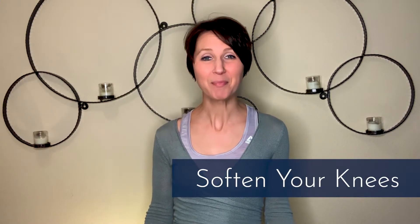Next, move up to your knees. You want to have a nice soft micro bend in your knees. The easiest way to find this is to lock your knees and release them. Lock your knees, feel those quads tense up, and then release the muscles and let your knees just sort of fall into a nice easy stance.